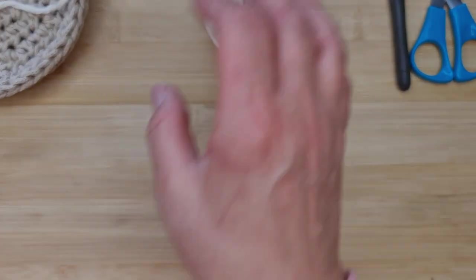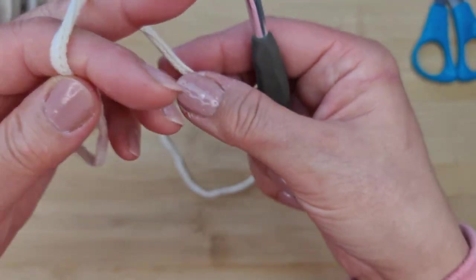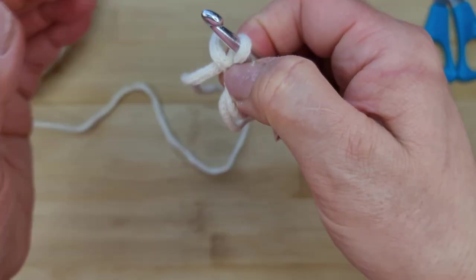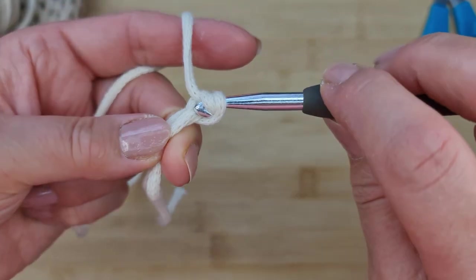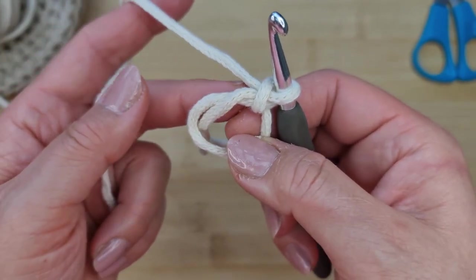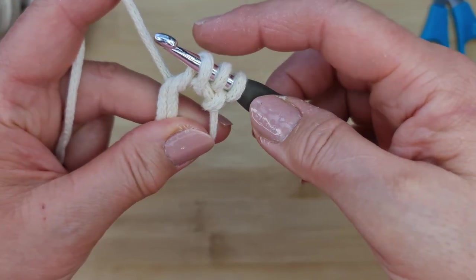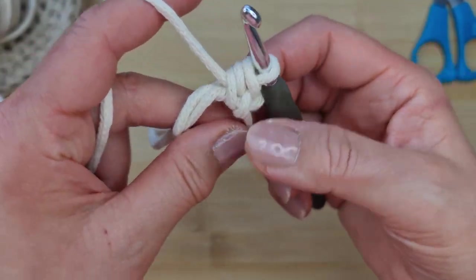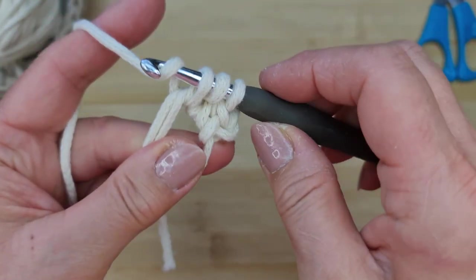Let's get started. We're going to do a magic ring. Grab your hook and yarn, cross it over your two fingers, grab a loop from underneath, pinch the big loop, and you've got the small loop on your hook. Now chain up one — that's not going to count as a stitch. Into this ring we're going to do 10 half double crochets. Yarn over, insert hook, draw a loop — you've got three loops on your hook — yarn over and pull through all three.